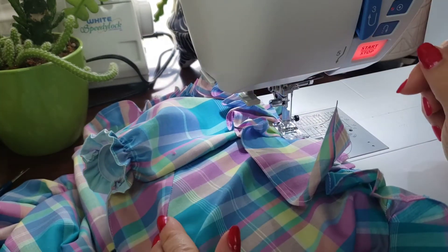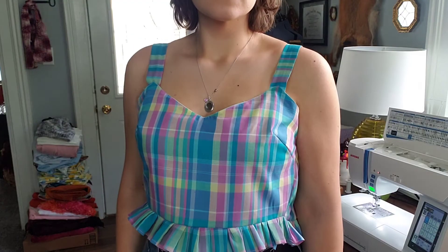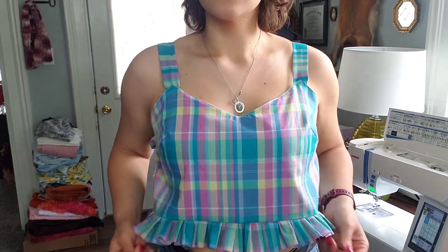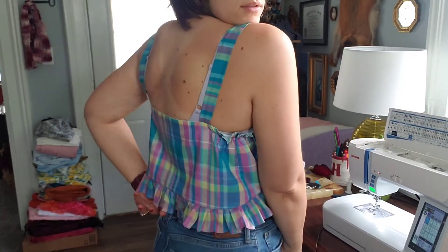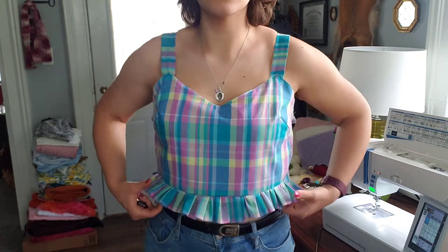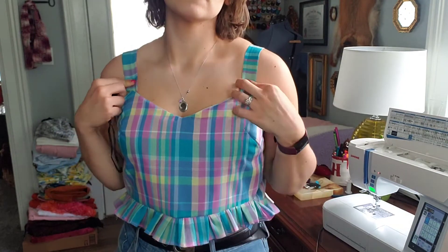I'm going to stop there, iron this, and here is the finished top! Oh my gosh, I'm so in love with how this fits — I just think it turned out so much cuter than I even thought it would. I'll show you the completed outfit in a minute when I get the shorts done, but so far I'm super happy with how it's looking.